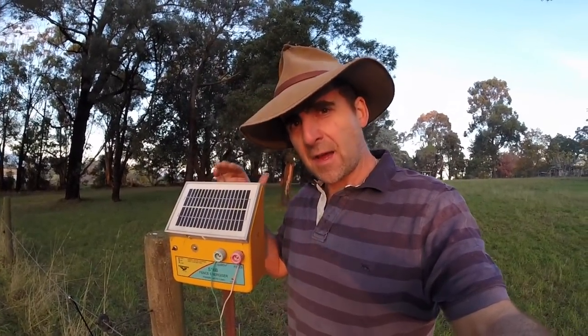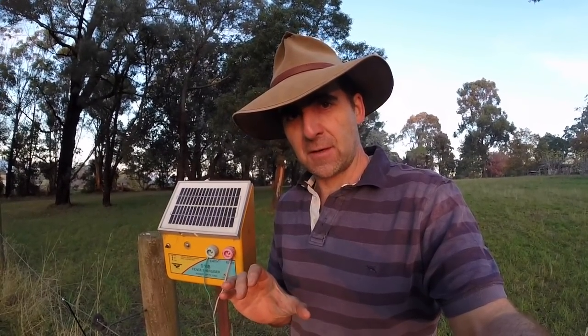G'day, I'm Tim Thompson. Are you frustrated with your electric fence? Are you finding that it's not making the advertised length, that rather than a wallop you're getting more of a tickle, or that your battery's wearing out and you're having to buy new ones all the time? Then you've found the right video. I've got a $15 solution that'll take you under 15 minutes, and it will make a world of difference to your electric fence performance.